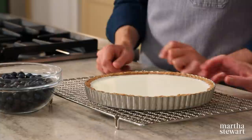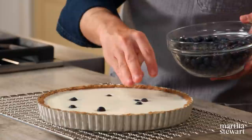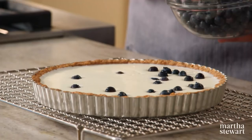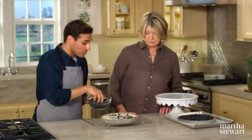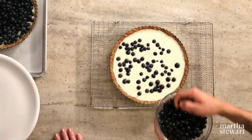Now place the blueberries gently, scattering them about. They will sink in slightly to the buttermilk mixture, which is nice because every slice gets blueberries. It also helps keep the blueberries set into the tart. This is perfect for the summer — if you have really sweet blueberries, they counter that tangy filling beautifully. Put this on your table for a 4th of July or Memorial Day.